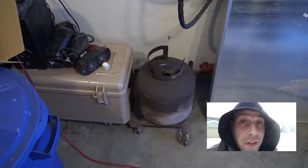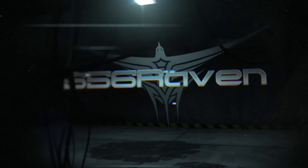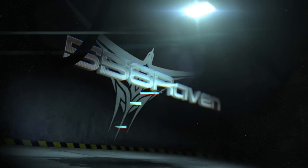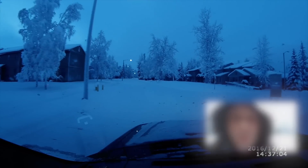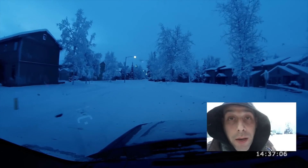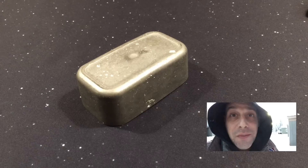I wanted to start my day out using this, but Alaska. As I drive through the snowy Fairbanks area, it dawns on me — I've got bismuth.